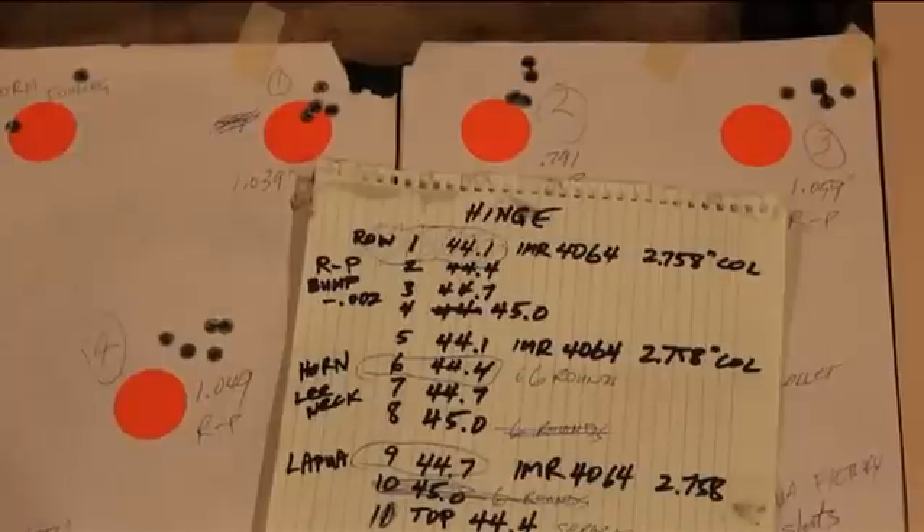But before we go into the ladder evaluation and reading the ladder results, the other range didn't let me show you the actual shooting. So here are some brief clips on the actual shooting at a different range, plus cleaning the rifle every 10 shots and doing copper removal every 30. Here's a brief video rundown on that.